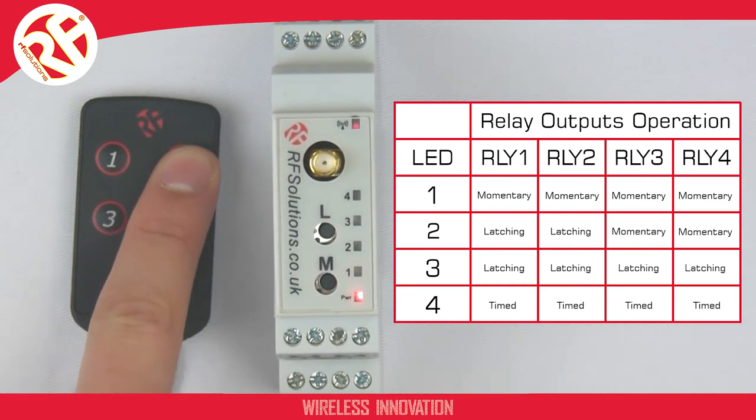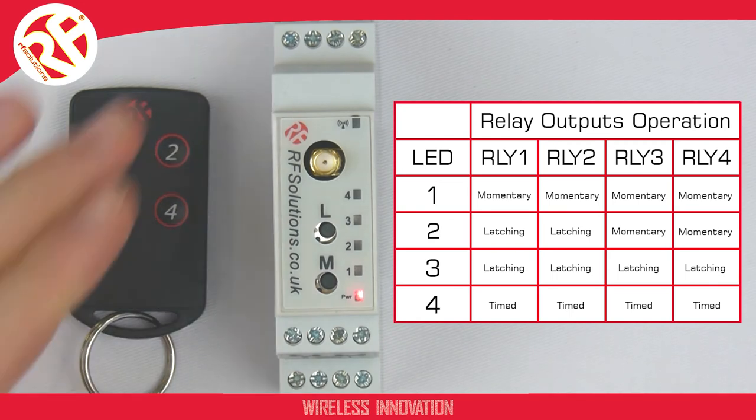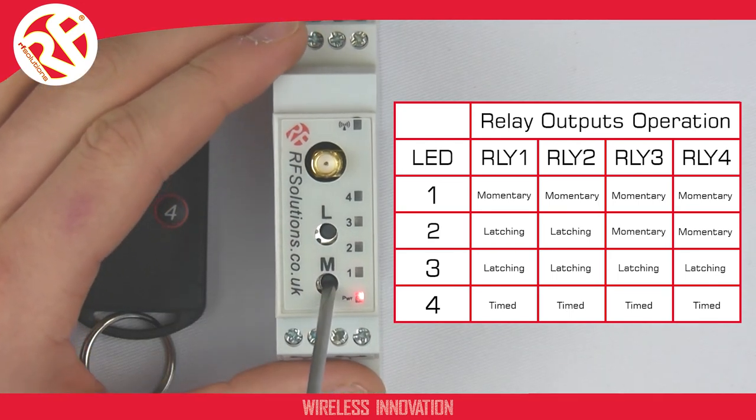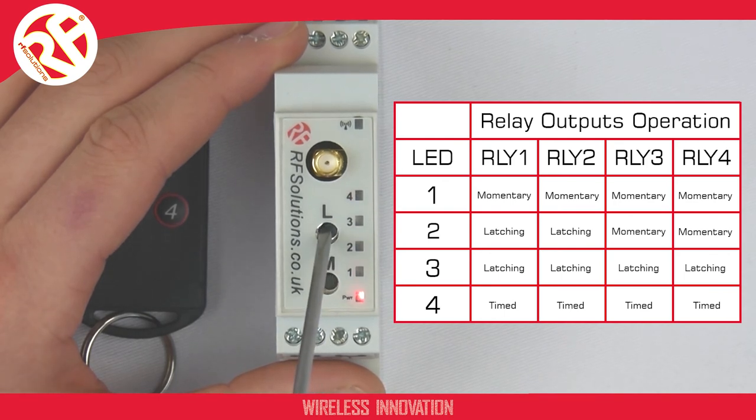I can change these relays to operate back in all momentary. I press and hold my M switch, then press M again to ensure I'm selecting menu 1. I confirm with my L button, and now my outputs all operate on momentary again.